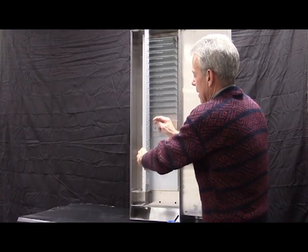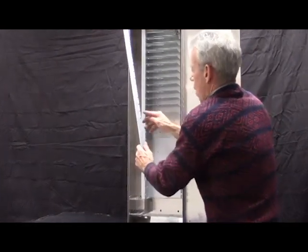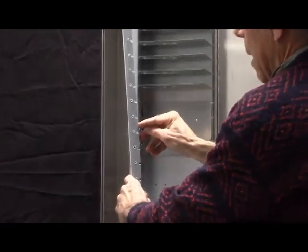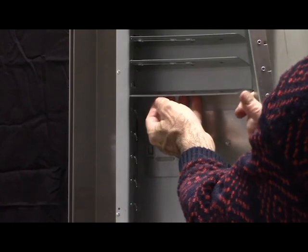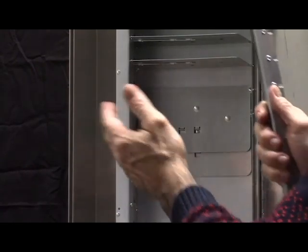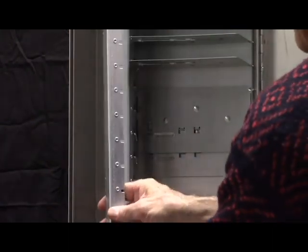The metal-on-metal wear means that instead of the shelf dropping nice and cleanly, as the wire runs down the edge of the latch bar, the wire will hang up part way. If you maybe bang the side of the machine, then it drops.